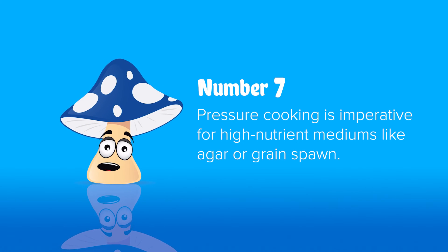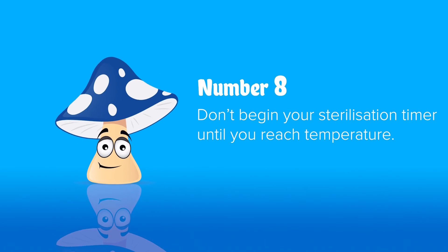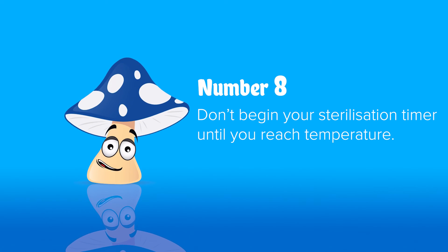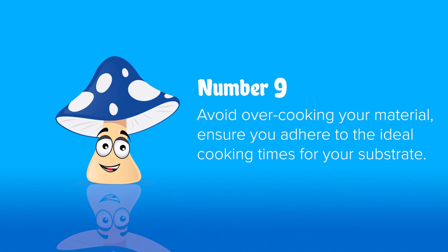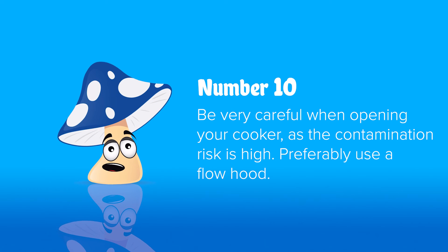Number eight: once you reach running temperature — 15 PSI or 18 PSI — start your sterilization timer. For spawn and kits it's generally 90 to 120 minutes; for agar and liquid culture it's generally 30 to 60 minutes. Number nine: you can overcook your materials at such high temperatures — if you go too long you can start breaking down the sugars and things in your material, so generally you want to get to temperature as quickly as possible and then get it cooled down.